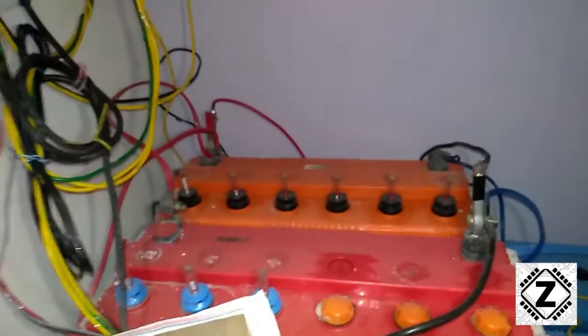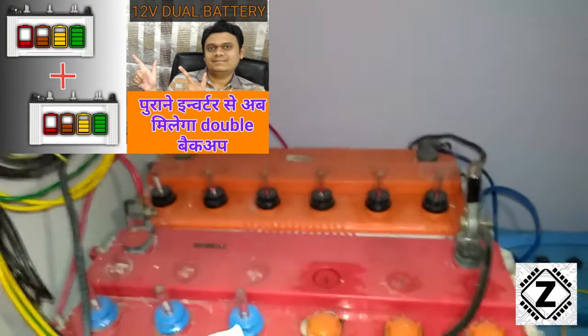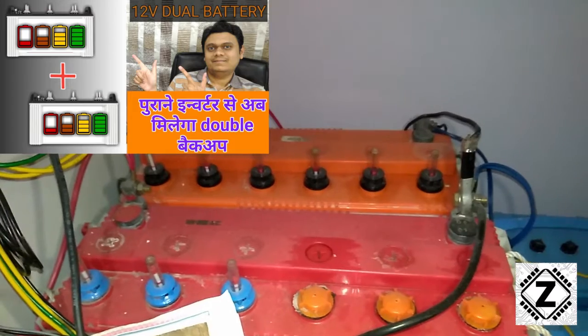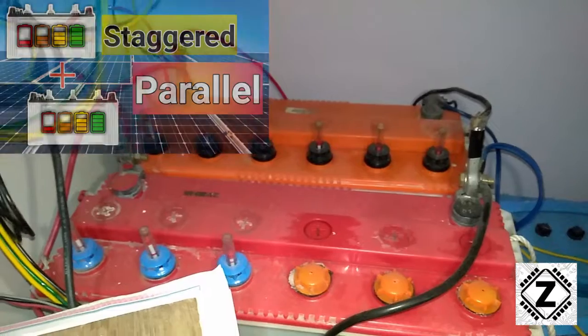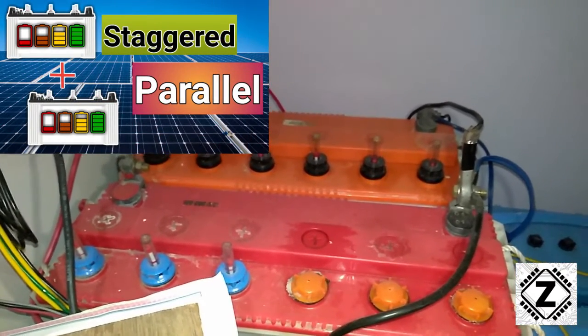For the night time I have this giant battery pack — two tall tubular batteries, 158Ah each, connected in parallel. I have a dedicated video that tells you how to properly connect these batteries in parallel and extend the battery backup time of your 12V inverter.